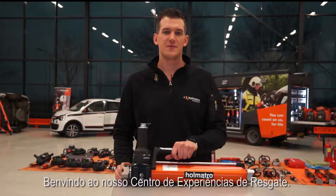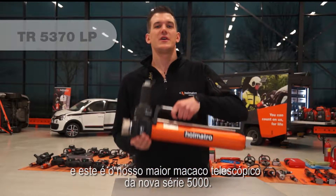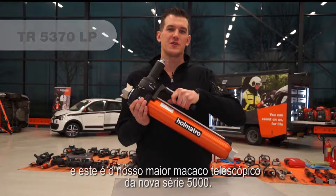Welcome to our rescue experience center. My name is Rens de Jonge. I'm a rescue instructor for HOMATRO and this is our biggest telescopic ram from the new 5000 series.